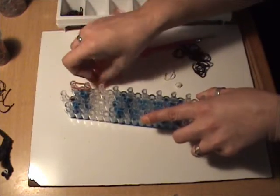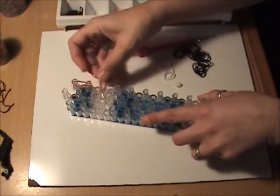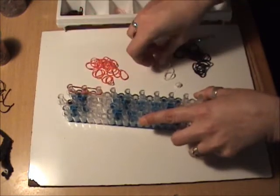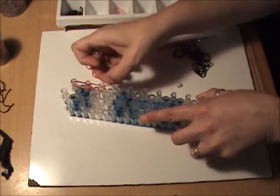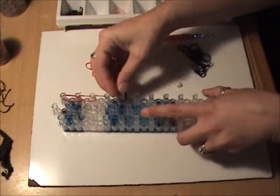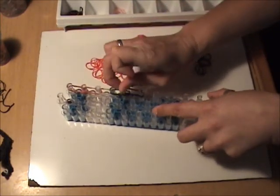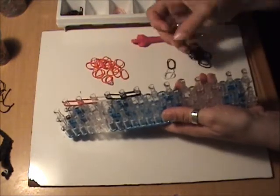We're going to put two red bands from the first to the second peg, and we're going to do that twice. Then from the second to the third peg. Next, put two white bands followed by two black bands, and for the hockey glove we are going to use three black bands.